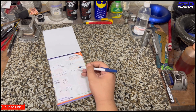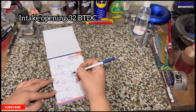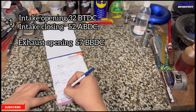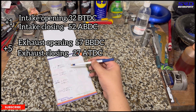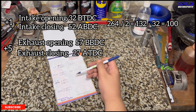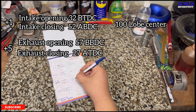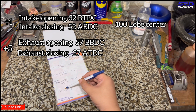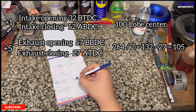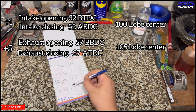Here at the workbench: intake opens 32 BTDC and closes 52 ABDC. Exhaust opens 57 BBDC and closes 27 ATDC. Intake calculation: 32 plus 52 plus 180 equals 264 degrees duration. Lobe center: 264 divided by 2 is 132, minus 32 equals 100 degrees lobe center — perfect. Exhaust: 57 plus 27 plus 180 equals 264 degrees duration. 264 divided by 2 is 132, minus 27 equals 105 degrees lobe center.